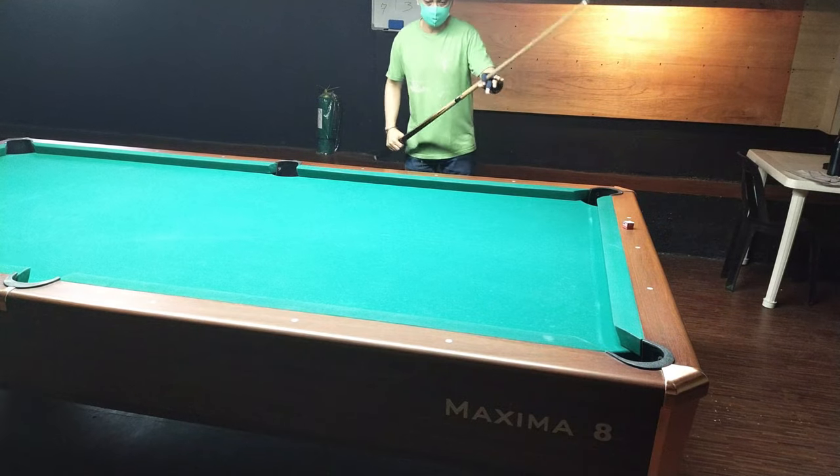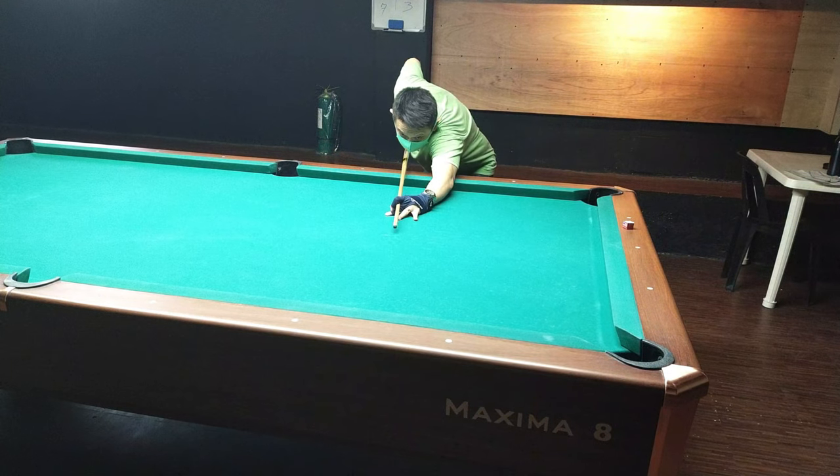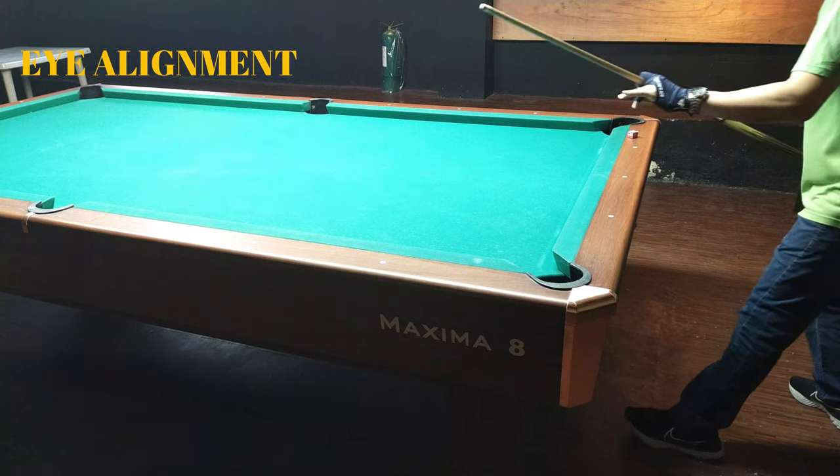Mamaya ipapakita ko yung mga maling tayo. Isa sa tamang factor o kasama sa tamang stance ay yung tamang alignment ng mata. Titignan mo dito yung elbow, yung taco — yung dominant eye mo ay naka-align doon sa line of shot. Iba-iba po ang line of shot ng tao o dominant eye. Meron po akong video paano malaman kung ano ang dominant eye mo. Hanapin nyo na lang dyan sa playlist.